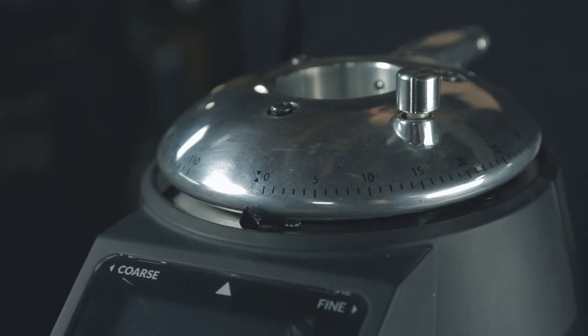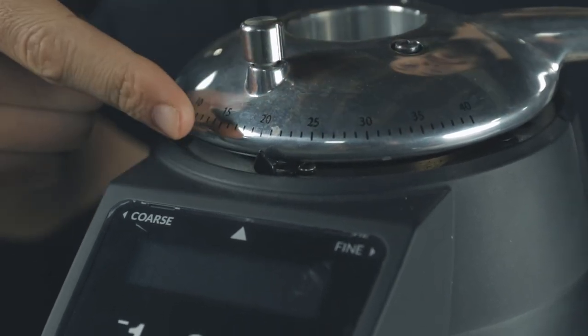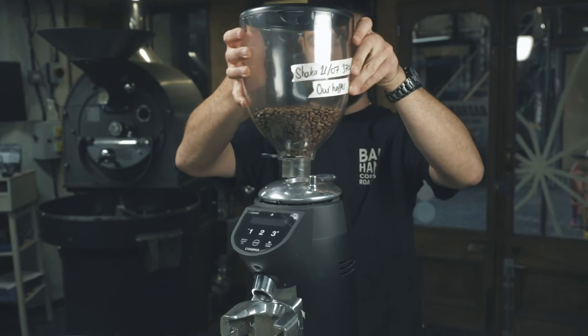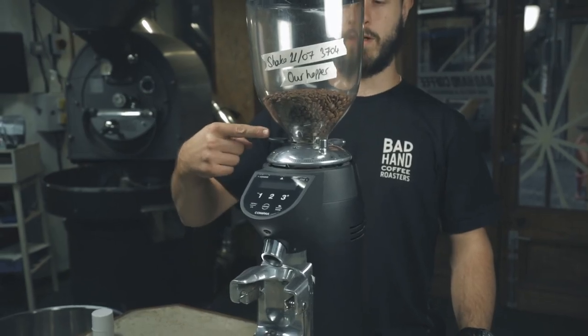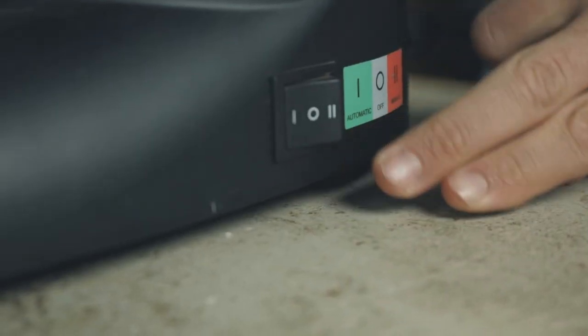Turn the grind dial back to your original setting as a ballpark starting point, making it easier for you before you begin the dialing in process. Once the hopper is back on the grinder securely, open the hopper chute and fill the grind chamber back up with the beans. Restore power to your machine by plugging it back in and turning on the power to the grinder.